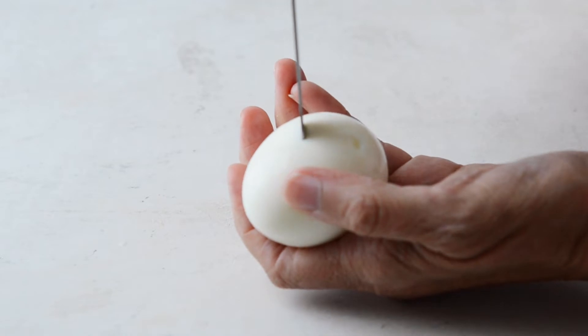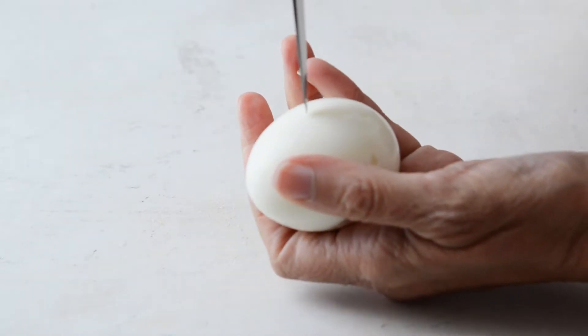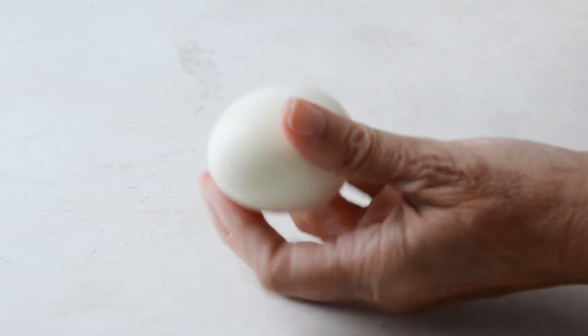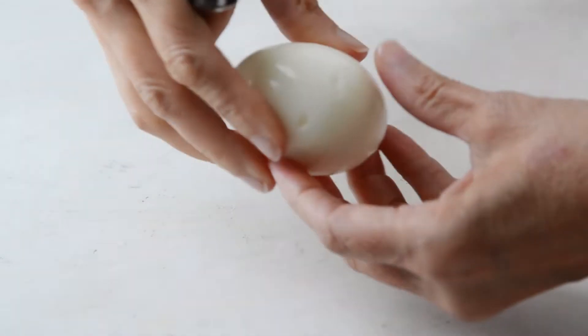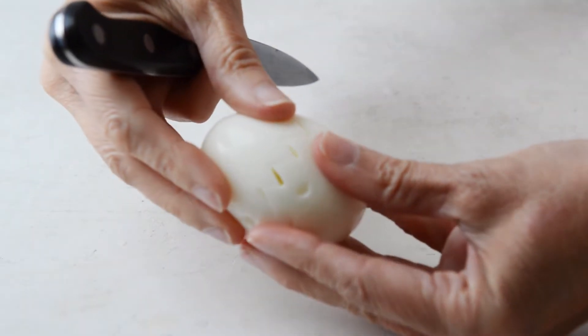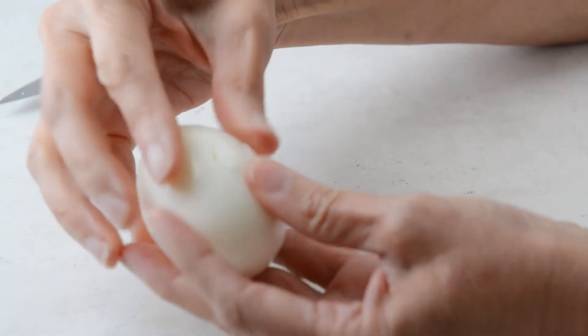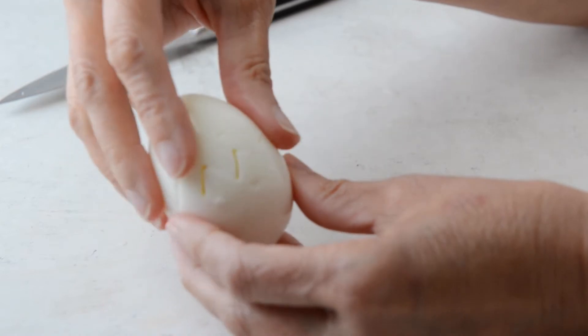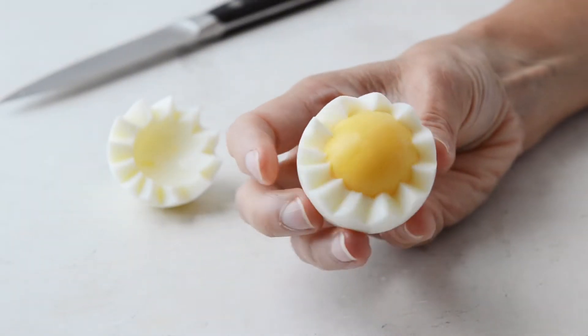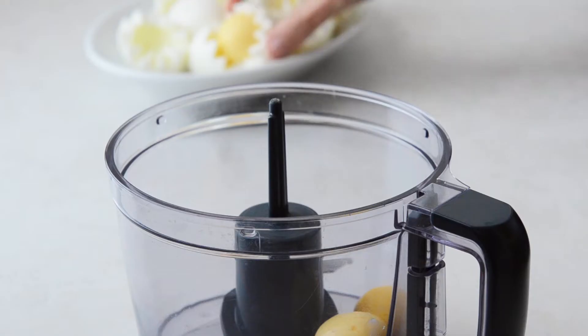We're going to make a Van Dyke cut in the eggs, and that simply means we're making very shallow cuts with a sharp knife going in a zigzag fashion. You'll want to check it every once in a while just to make sure that your cuts are the way you want them, and then you just pull them apart and you see that perfect yolk — not a speck of green or gray. It's not unsightly.